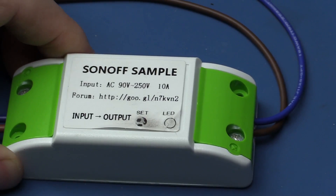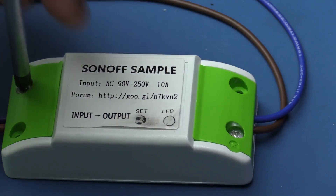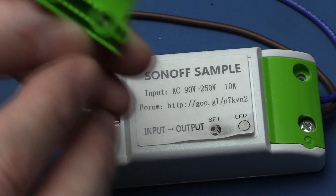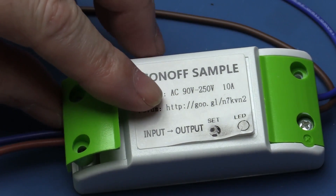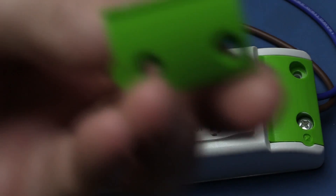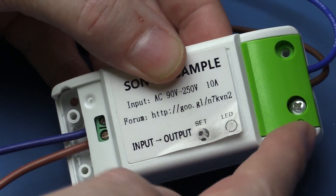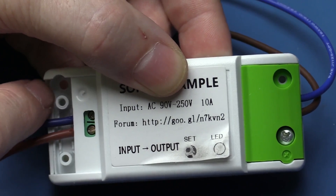First up let's take apart the S on/off controller. I've already disconnected it from the mains - always better to be safe than sorry. When you take off the end caps your cables come in here. There are two connections with no ground connection, but they also have cable clamps built in so that when you screw this down it will actually secure the cable nice and firmly. There's no just hanging on the end of the wires at the terminal strips.